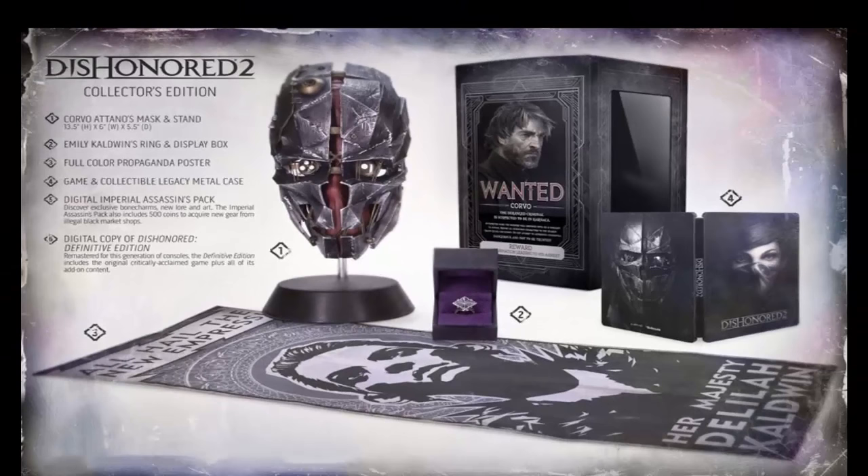So guys, let me know what you think about Dishonored 2 — are you going to be getting it in November? This will be coming out November 11th, 2016. Let me hear your comments. As always, thank you for watching and keep tuned with my channel as I give you the latest PlayStation store updates, gaming news and much much more.